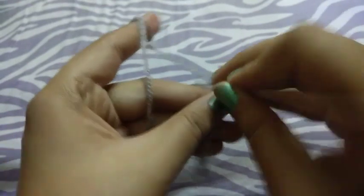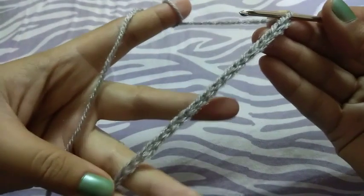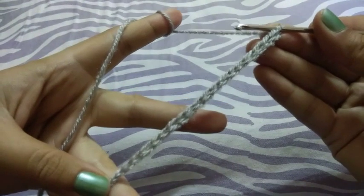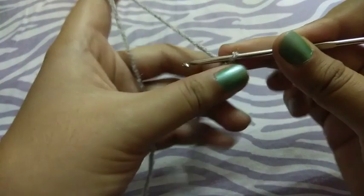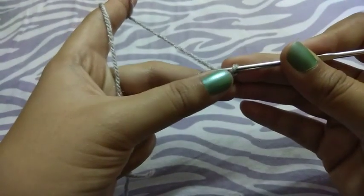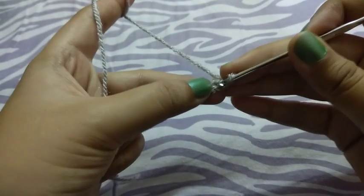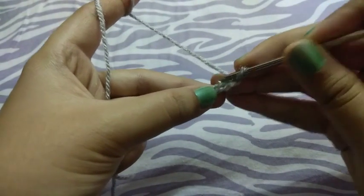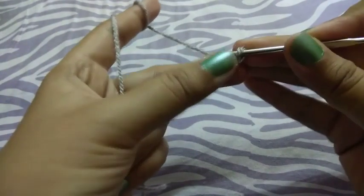This is for tutorial purposes so I will take a short chain, but you can take the chain as long as you want for the length of your lace. Now I will do the single crochets all over the row.